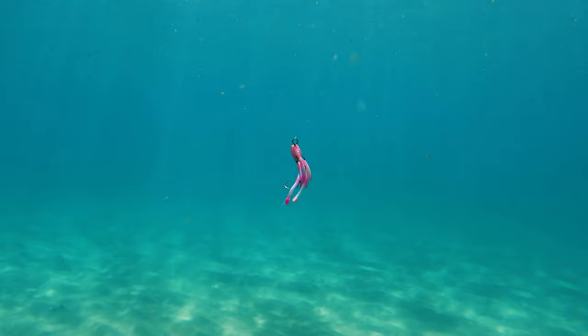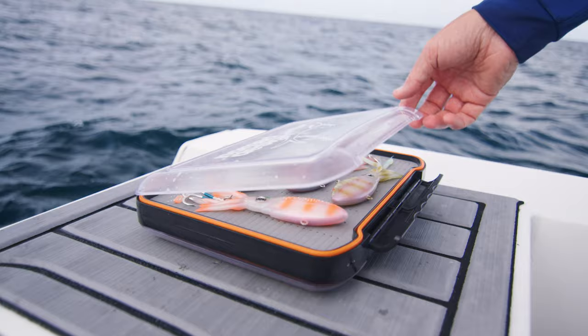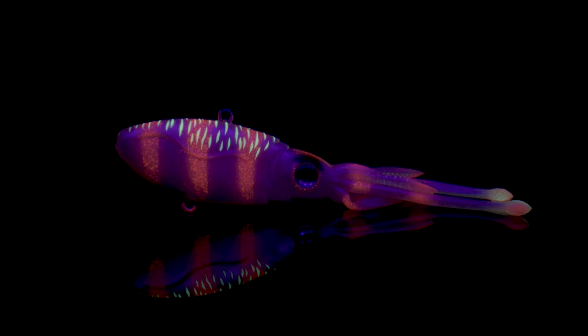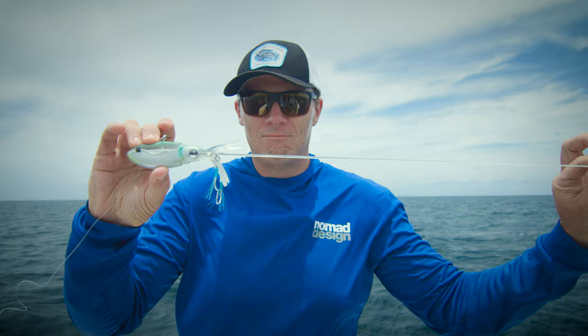The all-new Squidvibe. The Squidtrex is unlike anything you've ever fished. It's got a patent-pending design which allows it to vibrate when you lift it and shimmy on the fall. The internal weight balance is designed to sink fast for fishing deep water. Available in four sizes and eight colours featuring UV and glow patterns, the Squidtrex also has squid scent added to the super durable TPE material. There's a heap of different ways you can fish the Squidtrex.